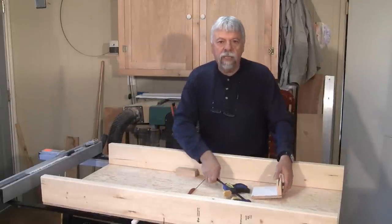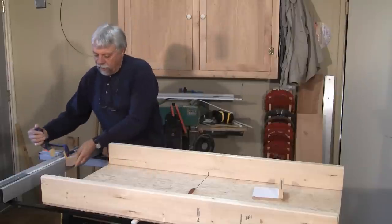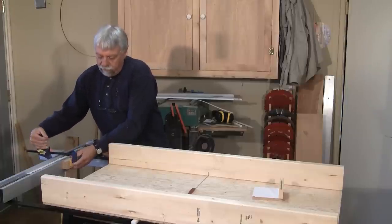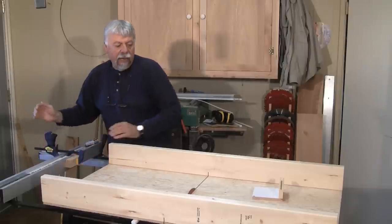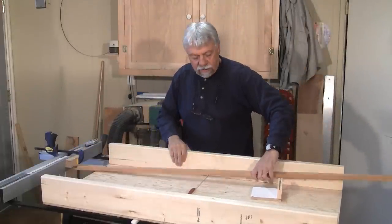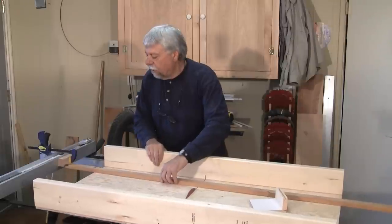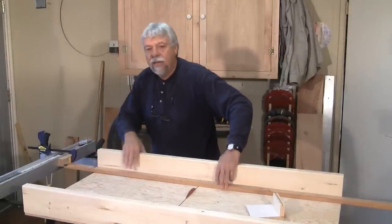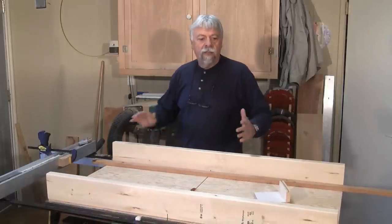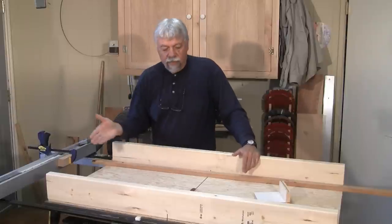Another thing that makes this sled even more versatile on the table saw: you can use some kind of a wedge or separate board on the other side, and if you're cutting long pieces of wood, you can actually use your fence as a marking reference. You set your board to that area and run it through the sled, so there are lots of options to make sure your boards are perfectly and easily cut.